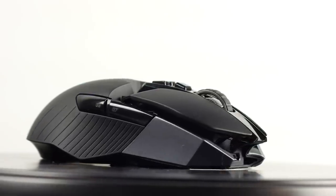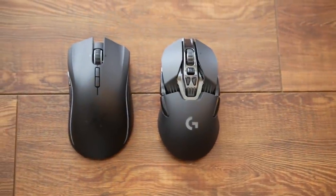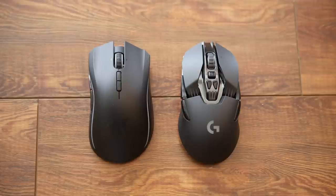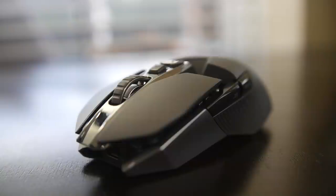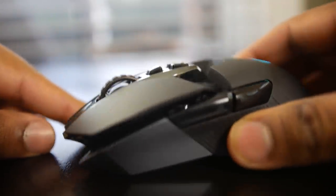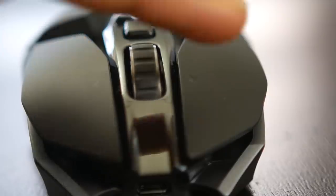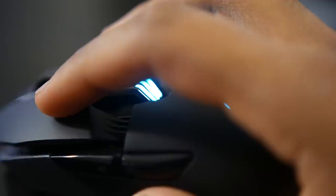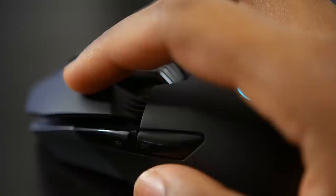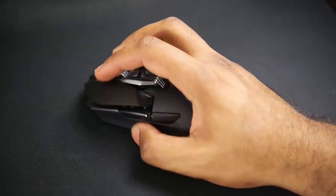In terms of button configurations, the G900 has 11 fully programmable buttons versus 9 on the Razer. Both are very good in terms of ease of use and button placement based on their independent designs. The Logitech G900 employs a brand new mechanical pivot key design with a spring tensioning system. Rather than bending the plastic like traditional gaming mice such as the Mamba, the entire click button presses down onto the mechanical switch much like a mechanical keyboard, significantly reducing pre-travel distance for a more precise click action.